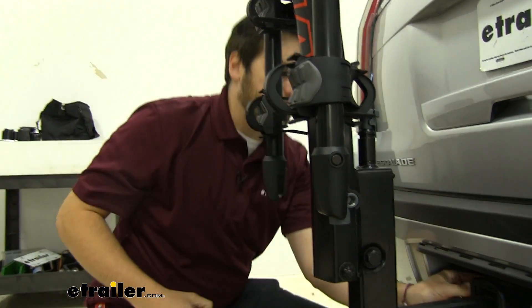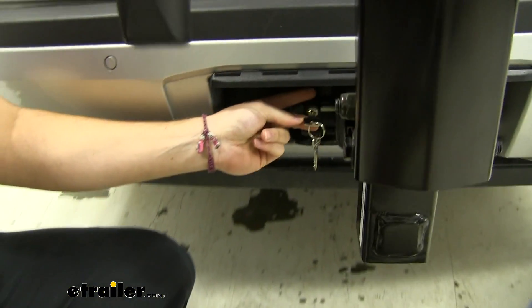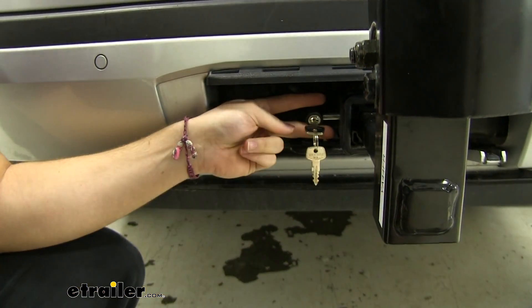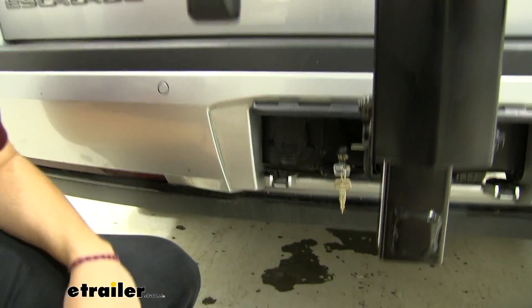Take a look on this side as well — we do have a nice included locking cord that comes with this Yakima product. As we talked about before, it can utilize the same key system. So if you already have Yakima products, you can switch this locking cord out, or if you're just starting, you can get the rest of your products to match this one.